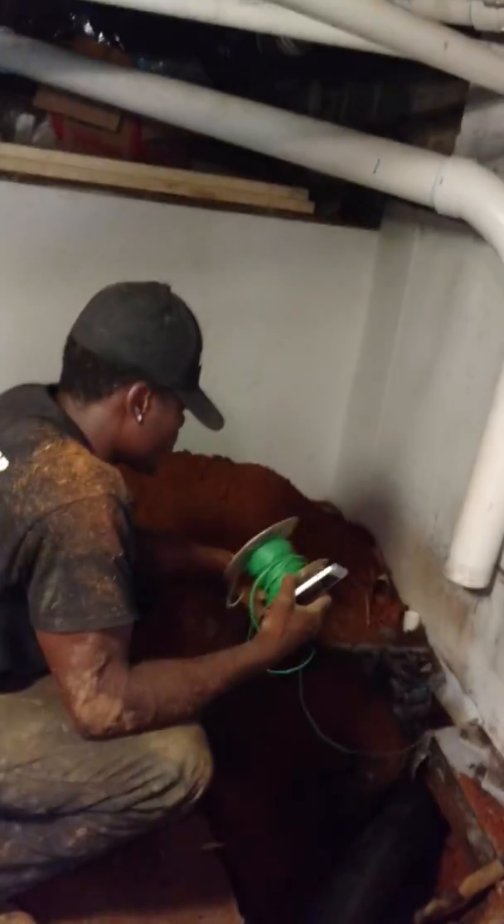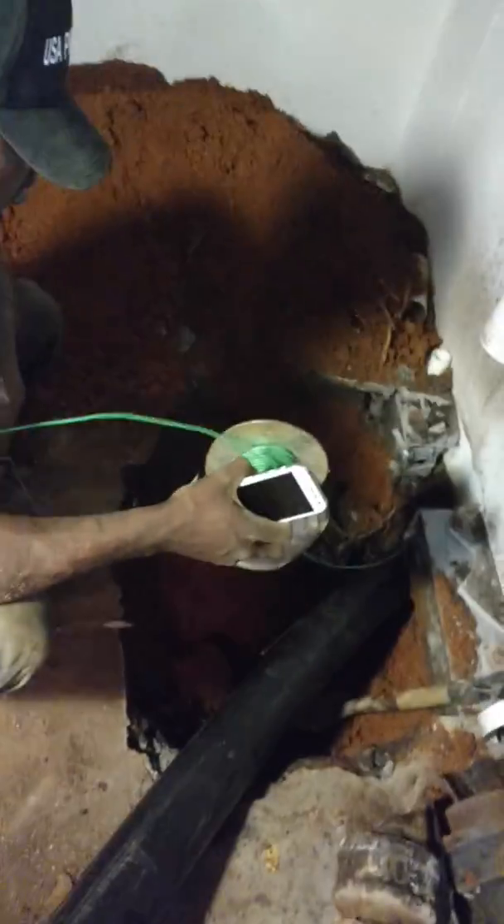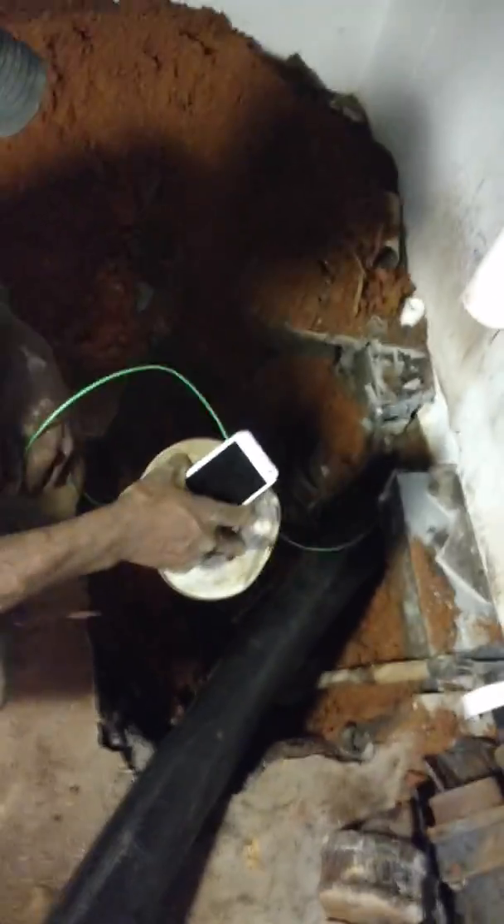Today here with USA Pipe Repair. You got Justin Lewis over here rolling out tracer wire and talking to the women on his phone while he's inside.